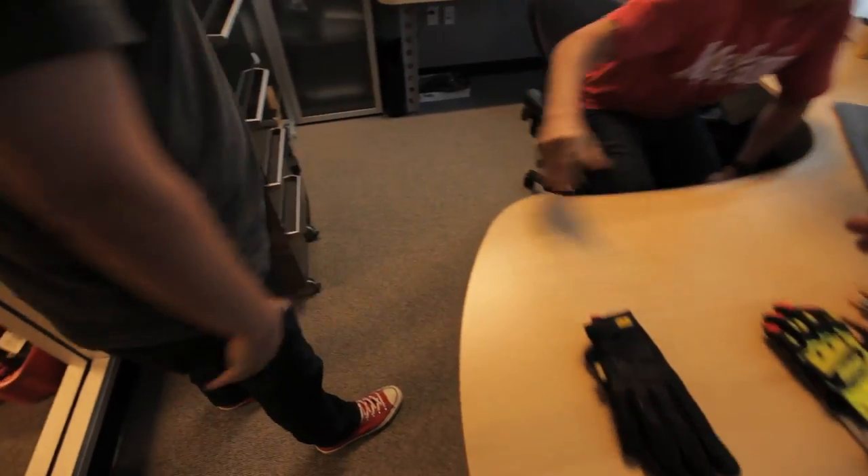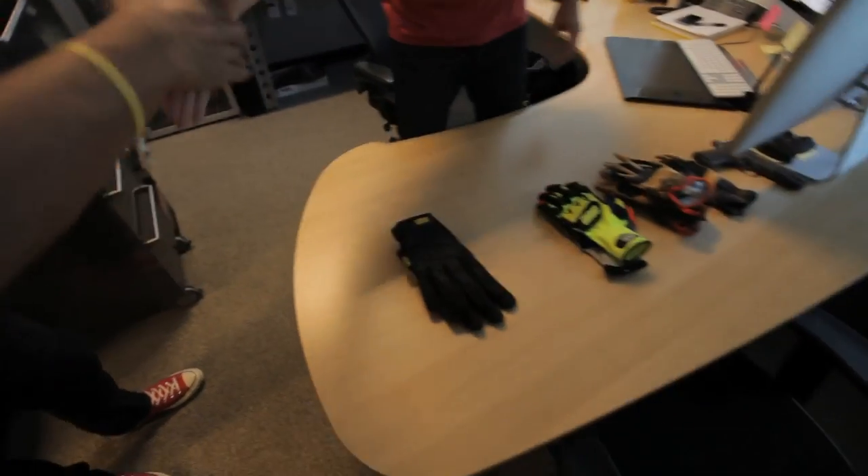Nice to meet you. Good to meet you. Johnny, nice to meet you. My name is Kenny Safford. I'm the product manager here at Mechanicswear. You designed the first glove — can you talk about that experience a little bit, what that was like?